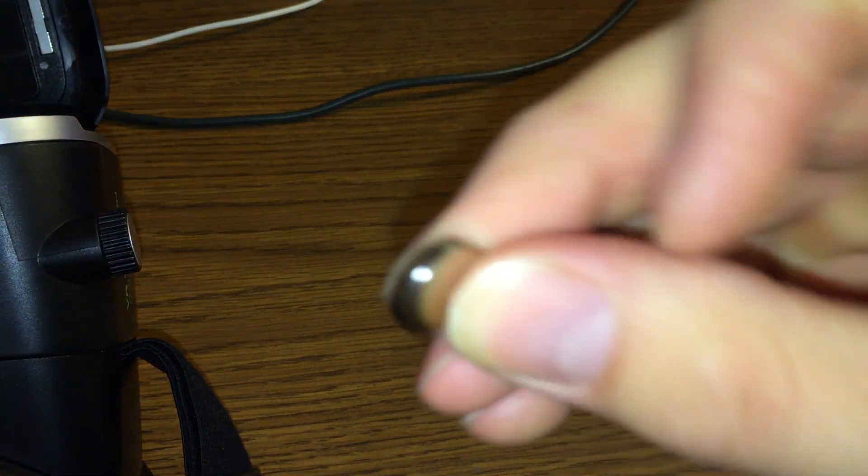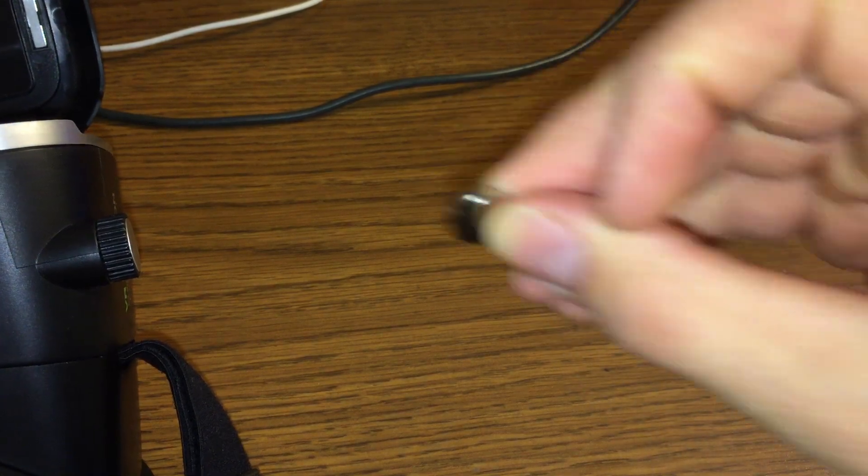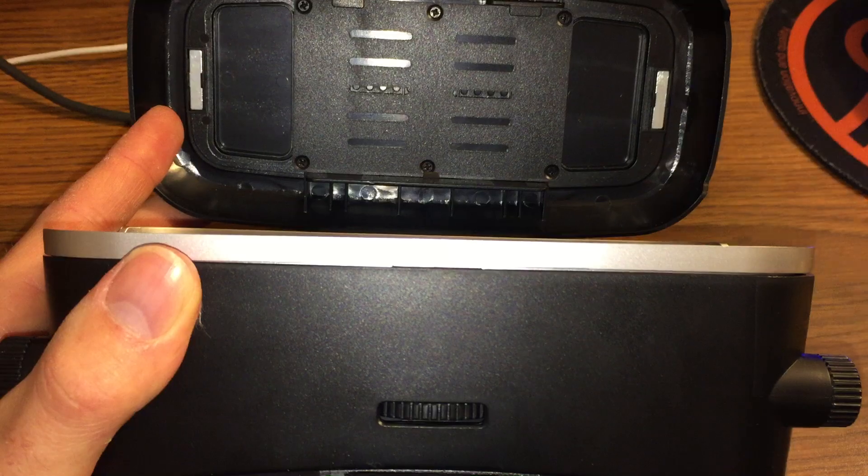What I found is that with a small neodymium magnet that you can get at a craft store — you can get a pack of sticks for like $3 or $4 — you can simulate what's going on with the magnetic trigger.